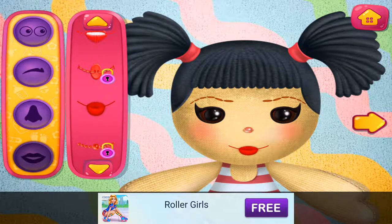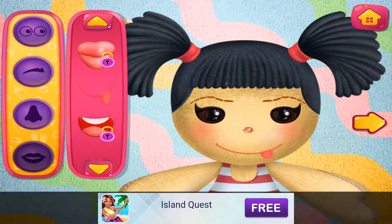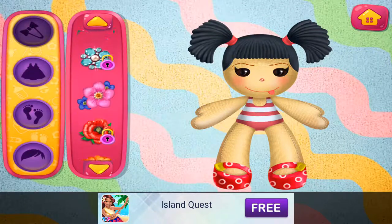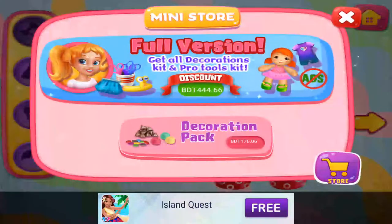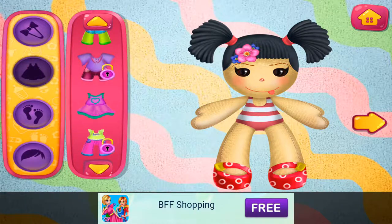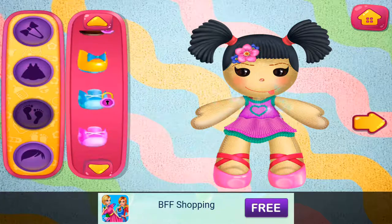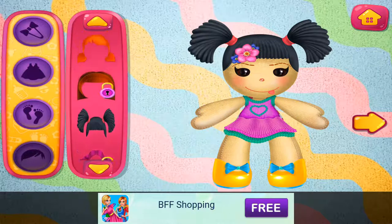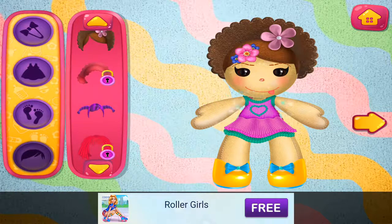Looking good. These dresses are beautiful. So many shoes. I like this one — that really suits your doll, that hair looks good. That really suits your doll. Looking good.